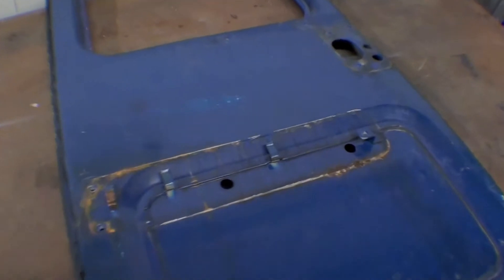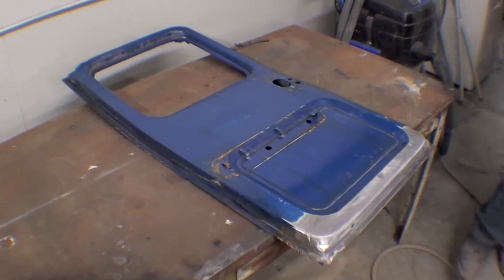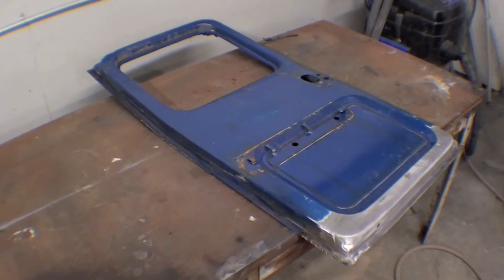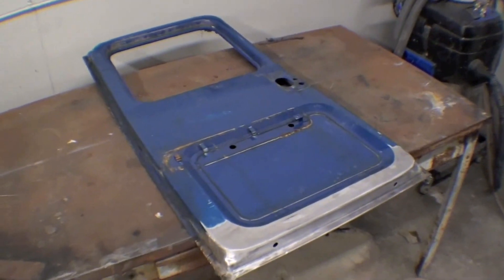We obviously have some sandblast to do — there's some rust in the seams here, and same thing with the bracket on the other side. But it'll look sharp, and we're pretty excited about getting this on, doing a little bit of bodywork, then sandblasting it out and getting into primer.